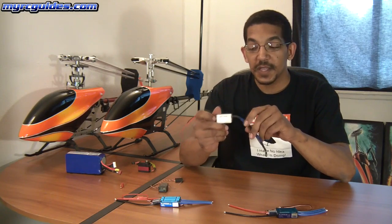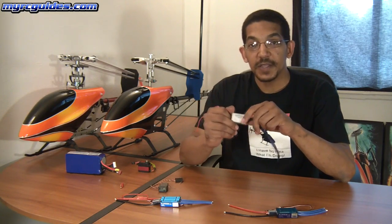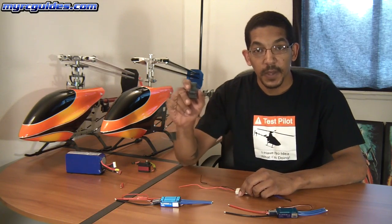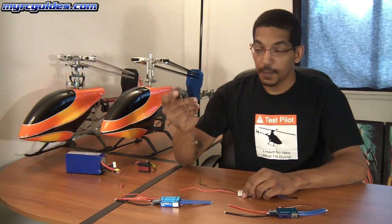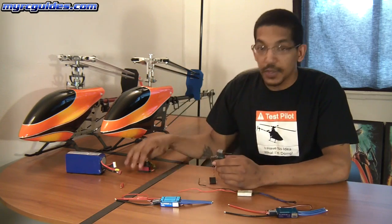A BEC stands for battery elimination circuit. Basically the job of the BEC is to provide power to your receiver. Your receiver needs power so it can maintain a link with your radio, but also your servos — they all need power to move.